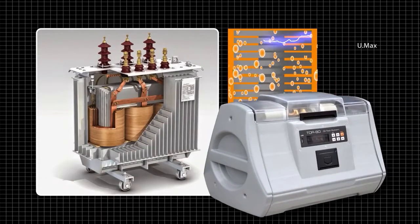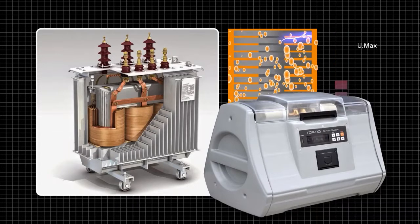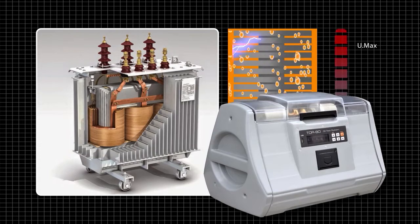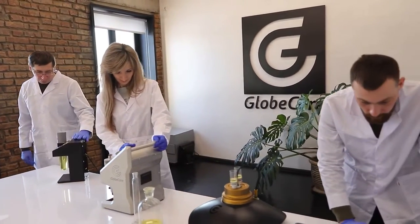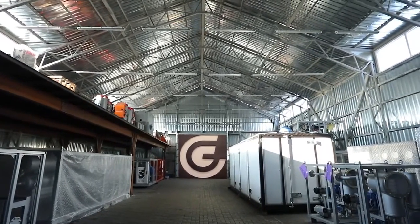With good insulation, your transformer will last a long time. Would you like to equip your laboratory with this instrument? Send an email to the address shown on screen and we will send you a full description and specifications, and answer any questions you may have. To see other GlobeCore devices, visit our website at www.globecore.com.